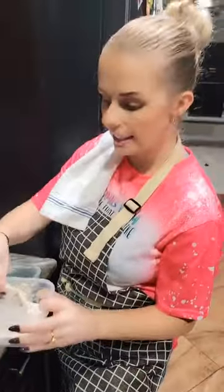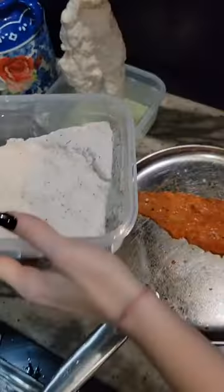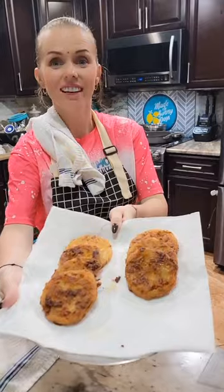I'm frying my tomatoes, guys. Green tomatoes finished, guys.